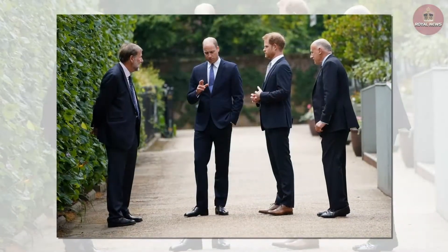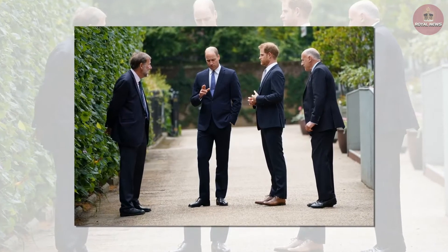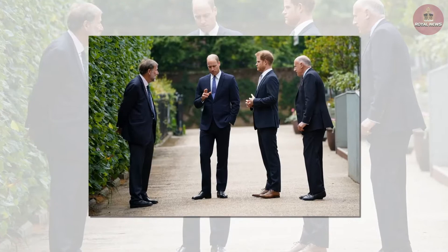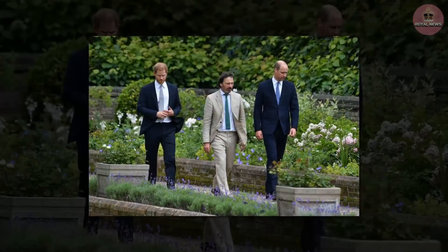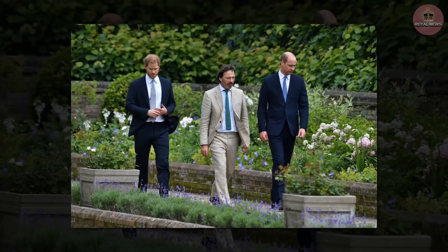The design, created by sculptor Ian Rank-Broadley — whose portrait of the Queen features on all UK coins — was kept secret ahead of the ceremony. Diana's hands are placed delicately on the shoulders of two of the children, with a girl holding the princess's hand. Another child is situated behind Diana, visible from the side and back.